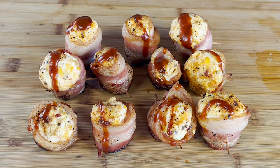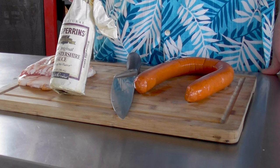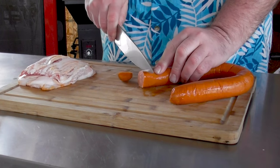Hey everybody, today is a Thursday before the Super Bowl and we have a delight for you. We're doing what some people call pig shotgun shells — I call them bacon shells. Basically it's a piece of sausage wrapped in bacon with some additional stuff inside. Before we do that, I've got a question: has anybody in their lifetime ever gone through an entire bottle of Worcestershire sauce? I'll have the answer later in the video.